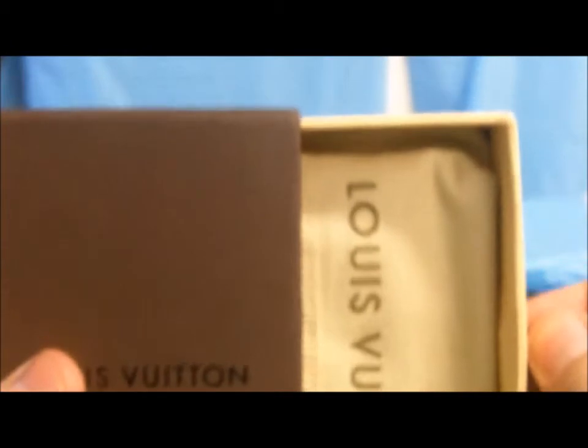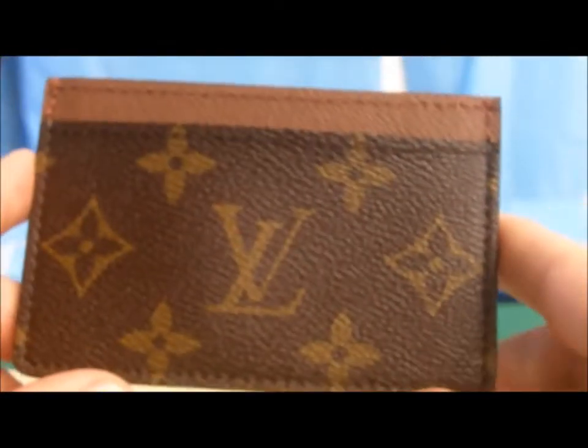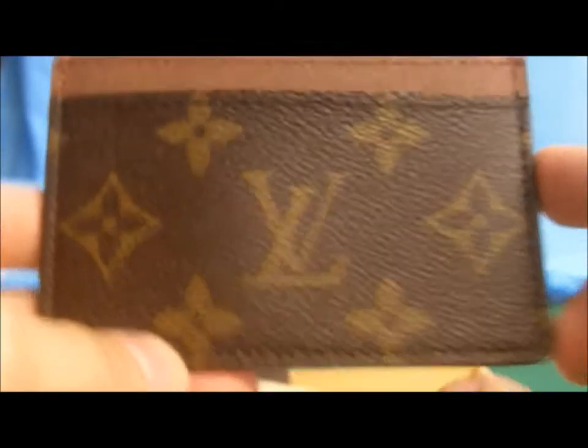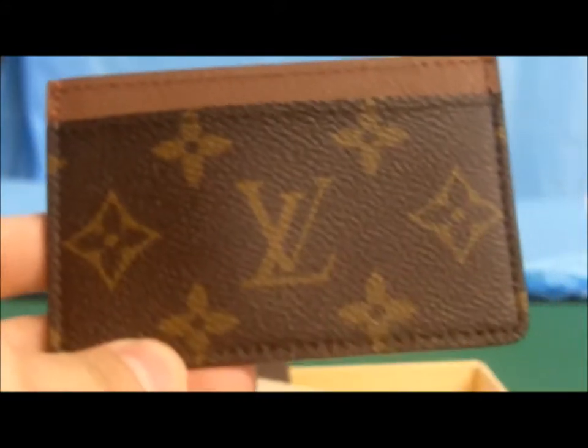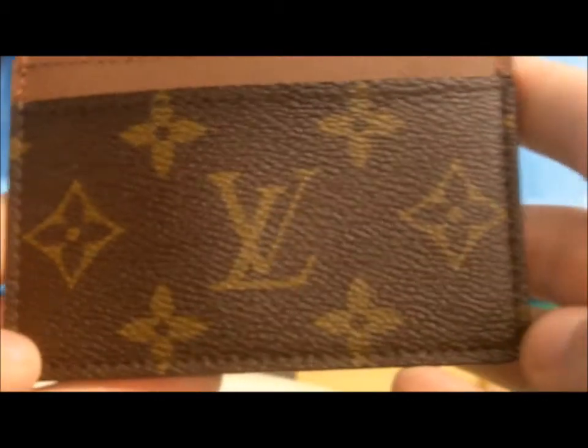I'm going to move on to the other one — same box. Open it up. Dust bag — this dust bag is actually really good compared to the others too. The Louis Vuitton is written in a nice font. And here is the monogram. As you can see, all the monograms are symmetrical — here and here, these two, these two, on the edges, down here and down here, and also the other side — it's all symmetrical.